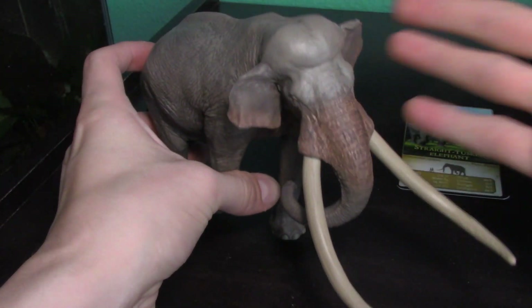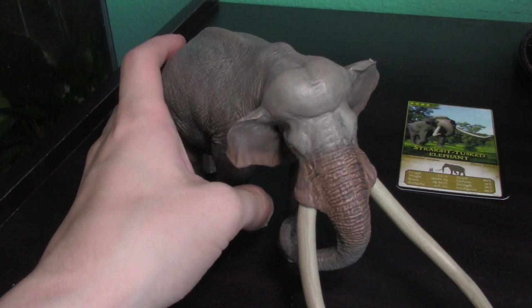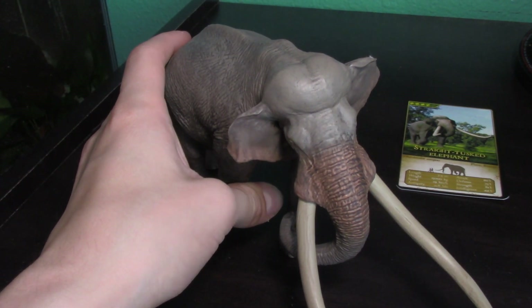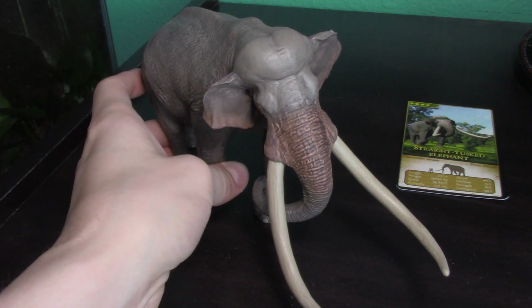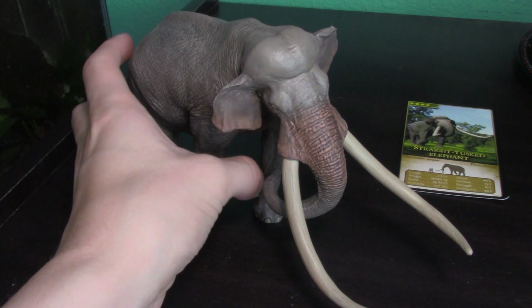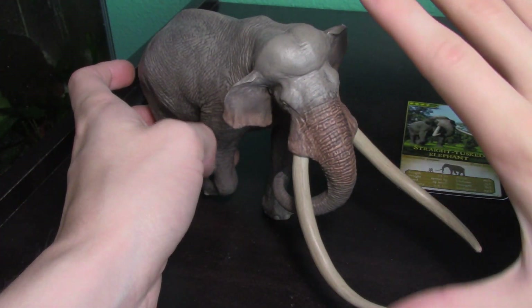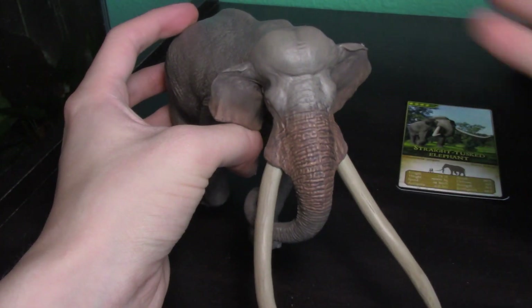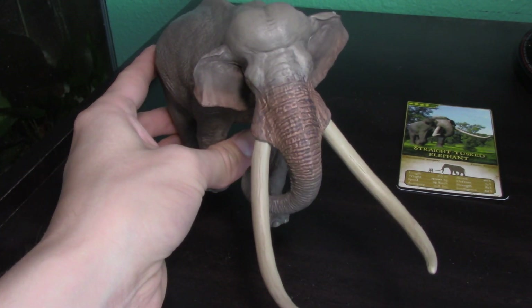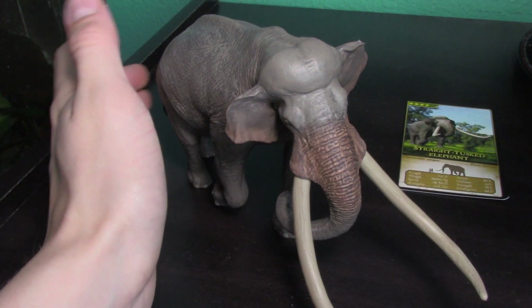Eofauna figures typically go for around $40, which is a pretty consistent price across all of them. They are definitely expensive compared to most other figures from smaller companies. However, you are getting unbearably amazing quality. Their first figure, the steppe mammoth, is still amazing to this day. The Giga is the most scientifically accurate Giganotosaurus on the market. The Allosaurus and this one are amazing, and even the Deinotherium is awesome. All five of their figures are incredible, and this one was unanimously considered the best by myself and my friends — though I now think the Atlasaurus is actually a little bit better.